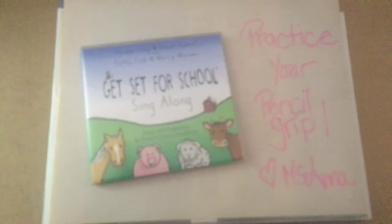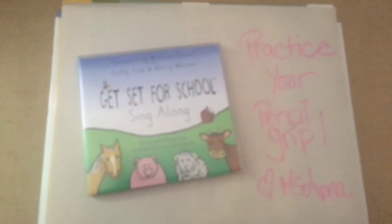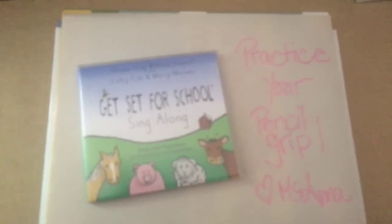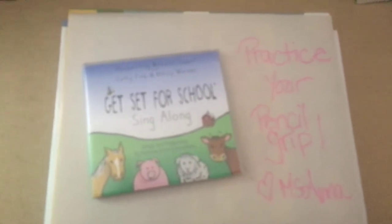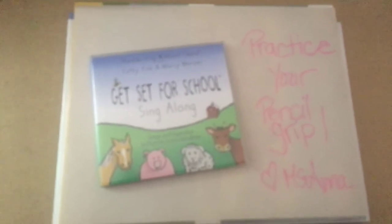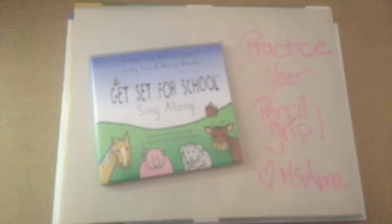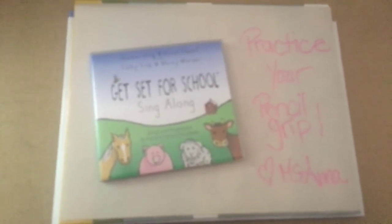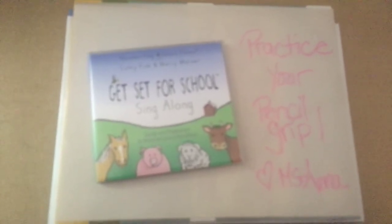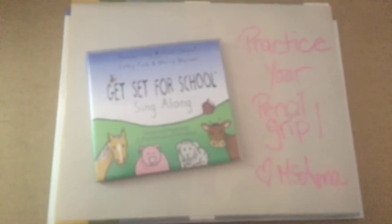Pick up a crayon, this is easy to do. Pick up a crayon — I just tell my fingers what to do. My thumb is bent, pointer points to the tip, tallman uses his sign. I tuck the last two fingers in and take them for a ride. Now I'm holding it just right, but not too tight. Every finger knows what to do. And now I have a big surprise, a big surprise for you.